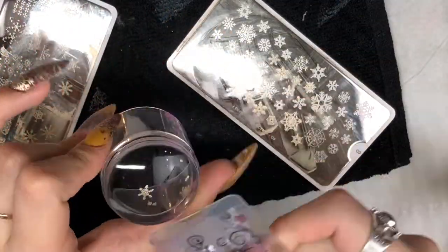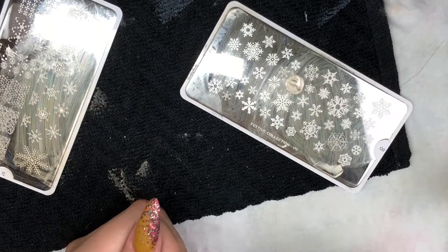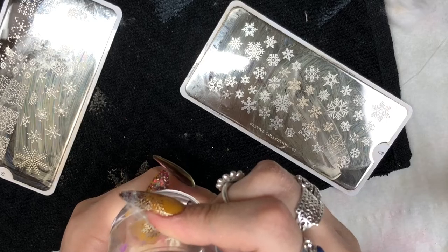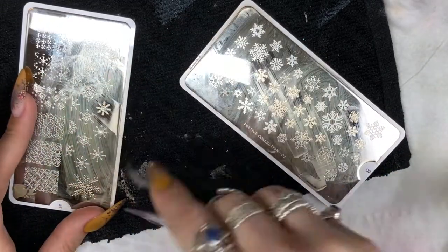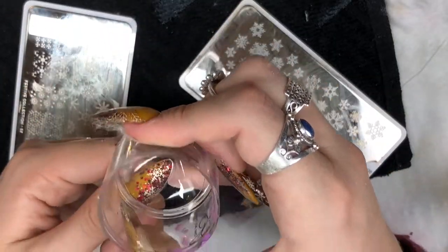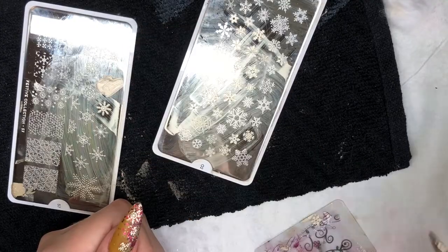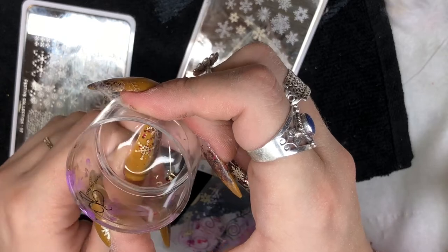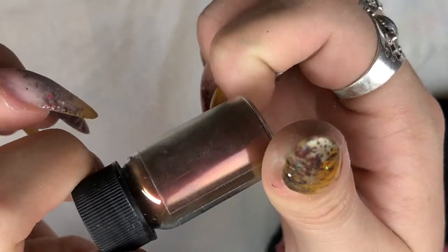I love this - it's the number two plate from Mo You London in their festive collection. It's such a popular plate, I always use it - it has so many different snowflakes. I really recommend getting this plate for Christmas time. On my thumb, just applying loads, checking with the other nail seeing how many I've got on that, just applying it to the nail. I love the clear jelly stamper, it's amazing.